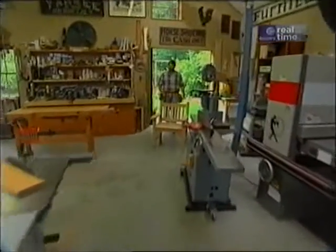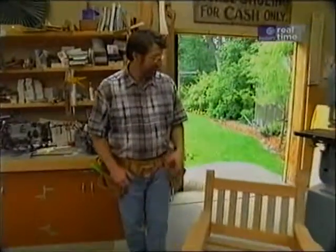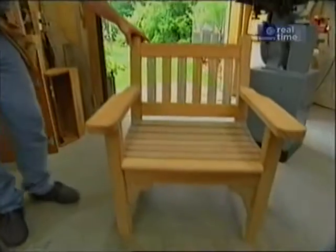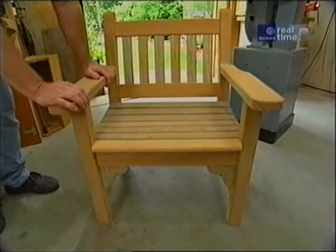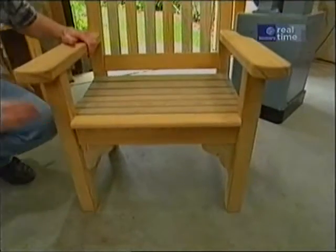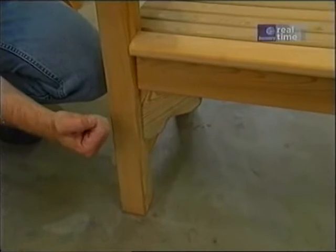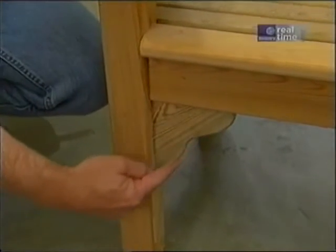Good morning. We're getting a little bit of rain today — we could use it, it's been dry around here for a while. But the rain will never affect this chair. We know that cypress is very weather-resistant. But we do have to pay attention to structure when we build furniture. We want good, strong connections between the pieces — that's why I added these braces.